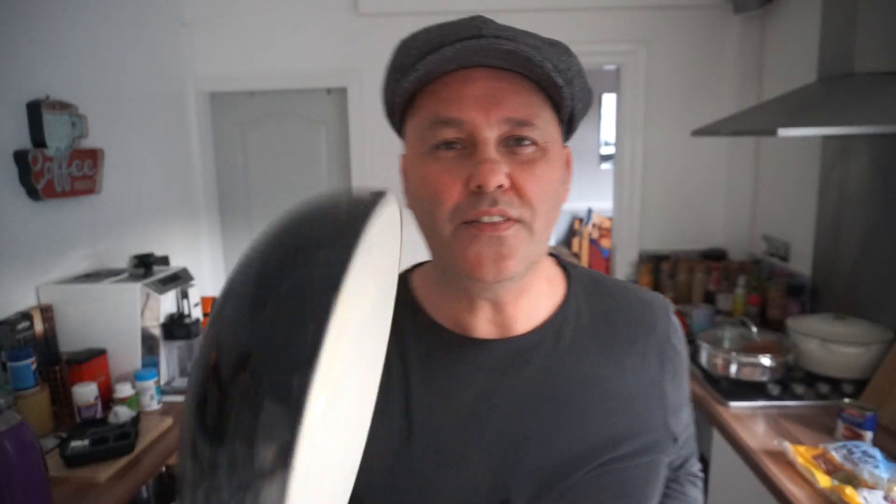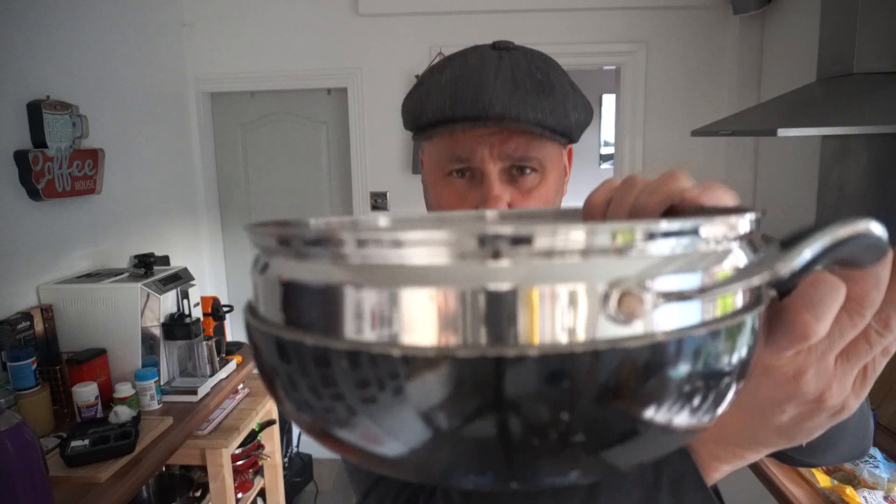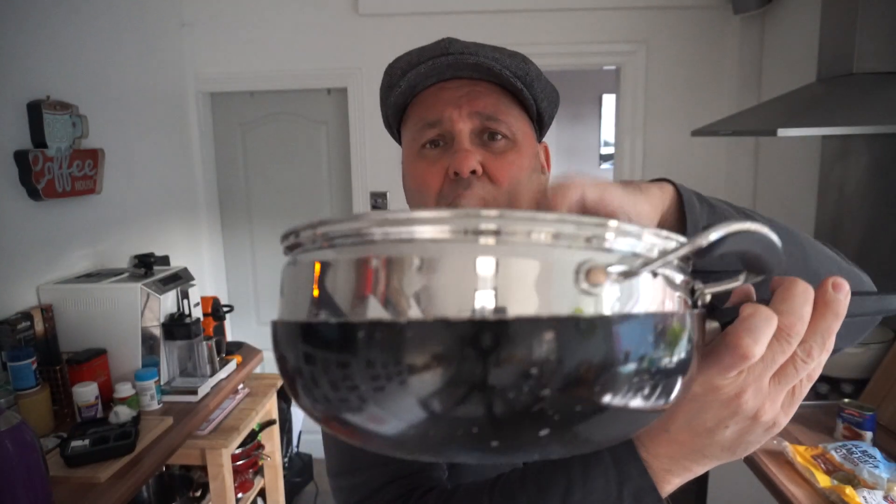I always like to steam my mashed potatoes. I've got this wok and I use this steamer insert and put it in. Then you've got your steamer and you can steam your stuff in that.